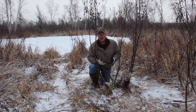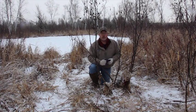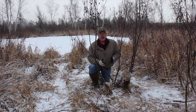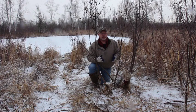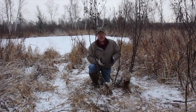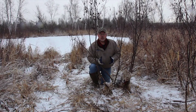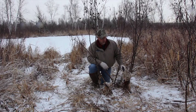Especially with coyotes, it's really important to create an environment that looks natural or you'll have refusals. If you do this long enough, you'll find coyote tracks in the snow that just stop — they go around your snare or back up. Sometimes refusals are caused by a snare that's too shiny or a lock that's too big and obvious in their line of sight. It's really important to blend them in the best you can for coyotes.